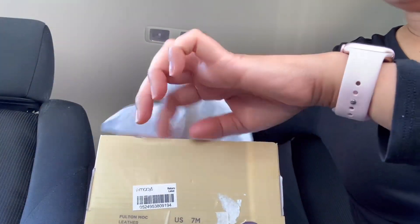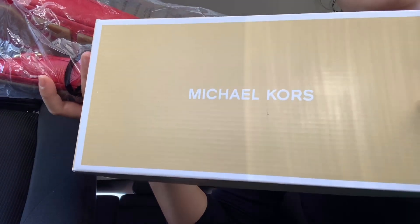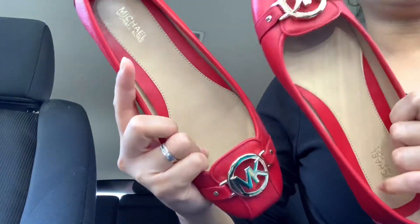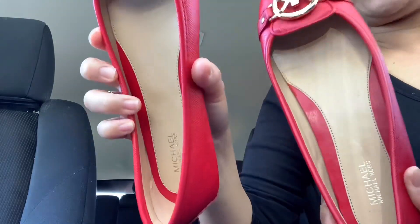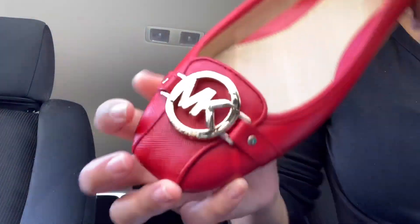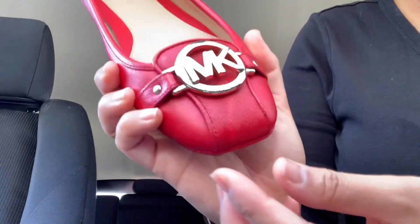When you open the item it's in plastic, and the box is gold — we all know that Michael Kors dust bags and shoe boxes come in gold. So here are the actual details of the shoes: it comes with red leather and the emblem is gold. If you take a look, it shows the MK — Michael Kors — emblem on the shoes. Let me go closer so you can see the name.